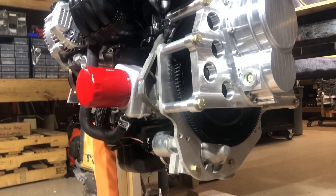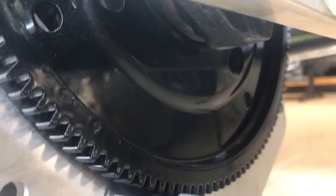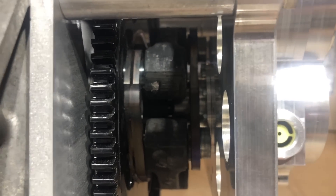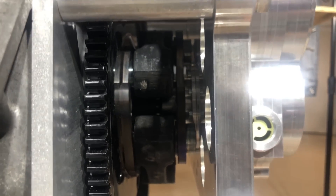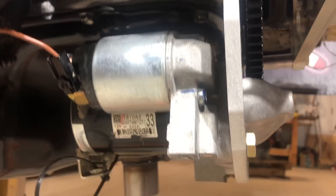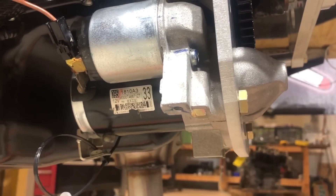Behind the gearbox we find the flywheel, which is powder-coated in gloss black. Between the engine and the gearbox is a flexible coupling that allows the engine pulsations to be absorbed and dampened prior to entering the reduction drive and into the propeller. Below that is the starter — an OEM unit, a quality starter from Japan.